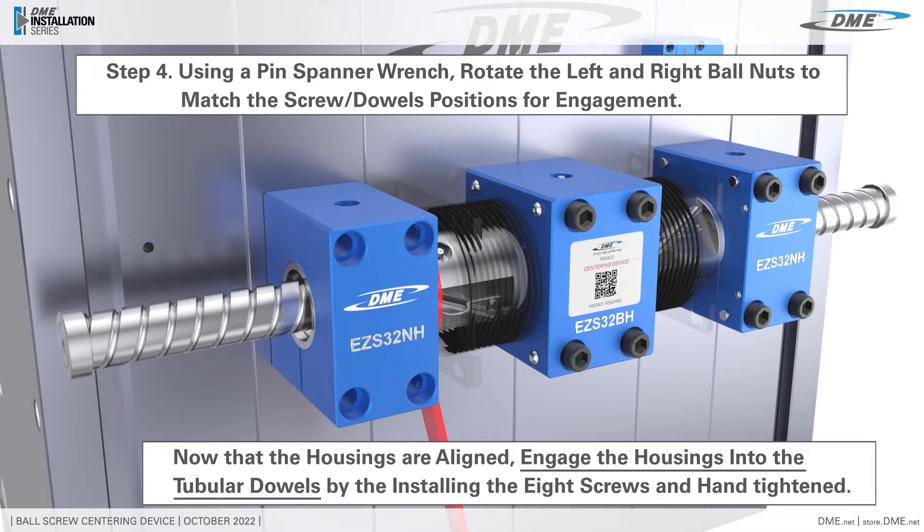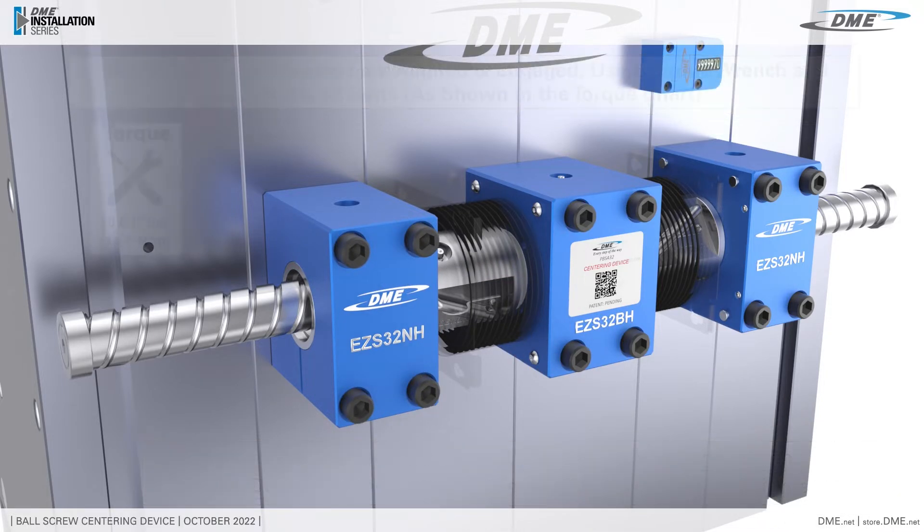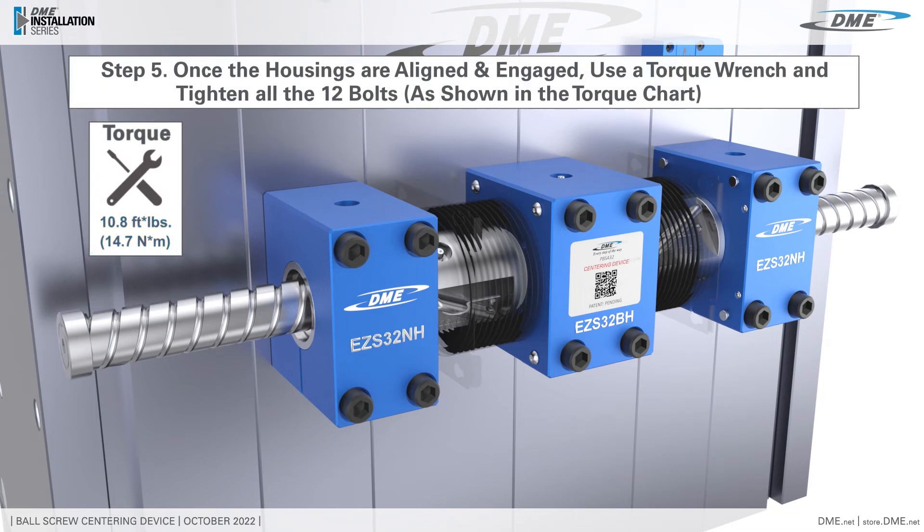Now that the housings are aligned, engage the housings from the tubular dowels by installing and hand-tightening the eight screws. Once the housings are aligned and engaged, use a torque wrench to tighten all 12 bolts to specification.